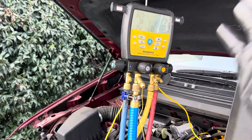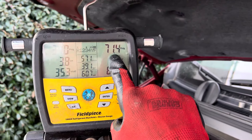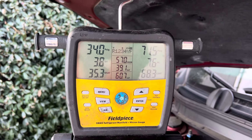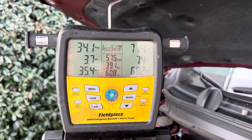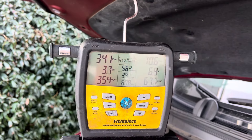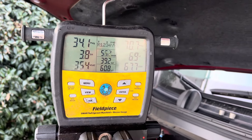The system is completely full. Look at the high side pressure — this is normal, this is how it should be. Look at the superheat and subcooling. Really low superheat for this vehicle, but that's at this temperature. The temperature is so cold it really throws your readings off.